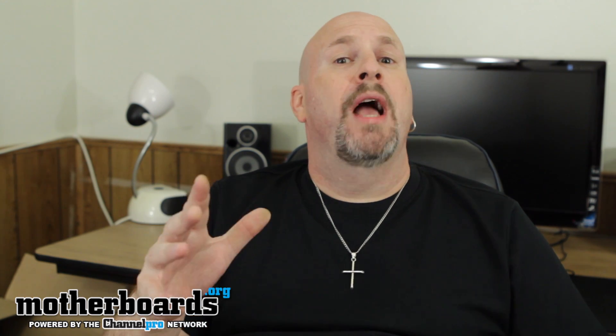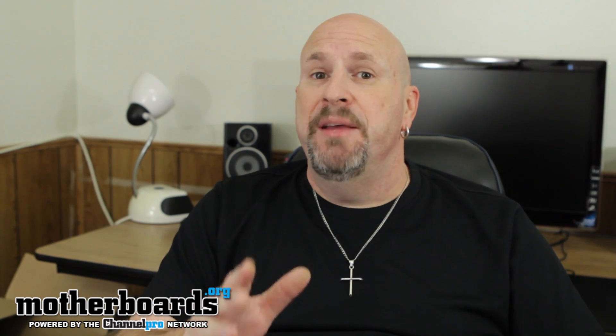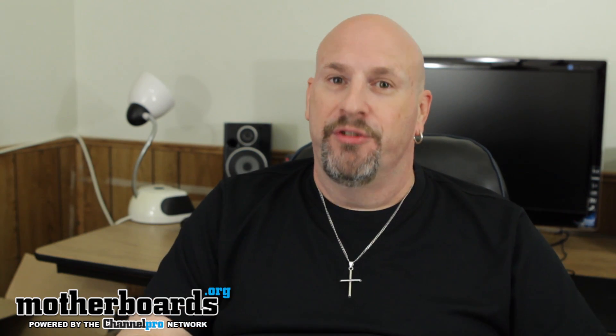Thank you guys for watching. Before you leave comments about why I didn't use an Intel CPU, remember — this is the $600 to $700 AMD-based gaming system. I will have a completely separate system based on the Intel platform in another video. See you guys back here on Motherboards.org.